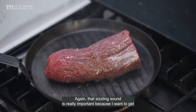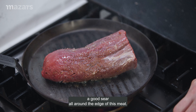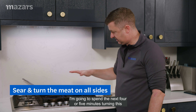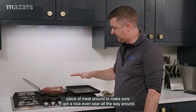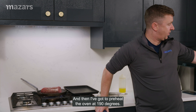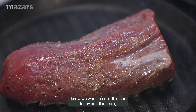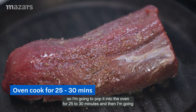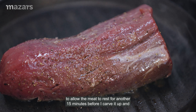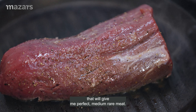That sizzling sound is really important because I want to get a good sear all around the edge of this meat. I'm going to spend the next four or five minutes turning this piece of meat around to make sure I get a nice even sear all the way around. Then I've got a preheated oven at 190 degrees and I want to cook this beef medium rare, so I'm going to pop it into the oven for 25 to 30 minutes and then allow the meat to rest for another 15 minutes before I carve it up. That will give me perfect medium rare meat.